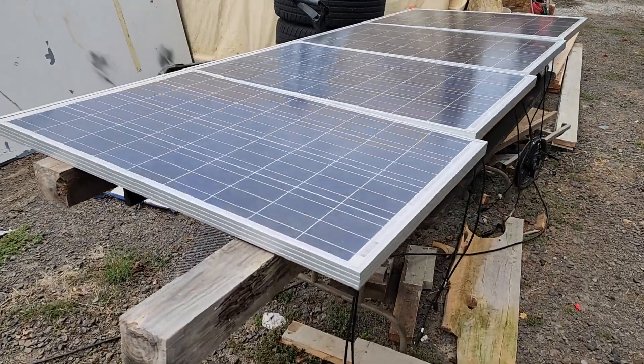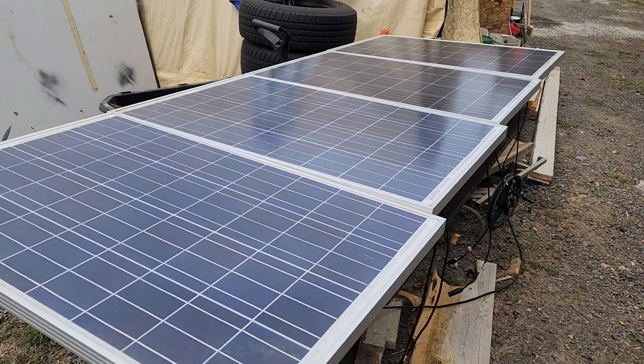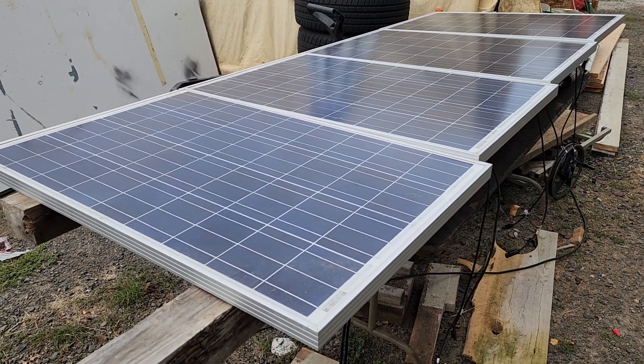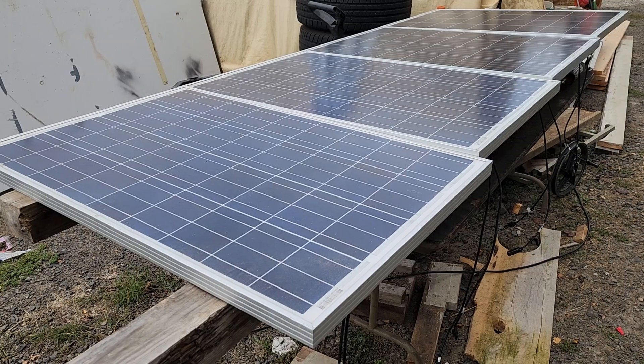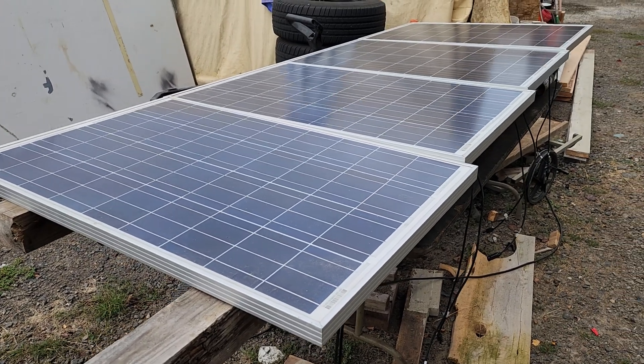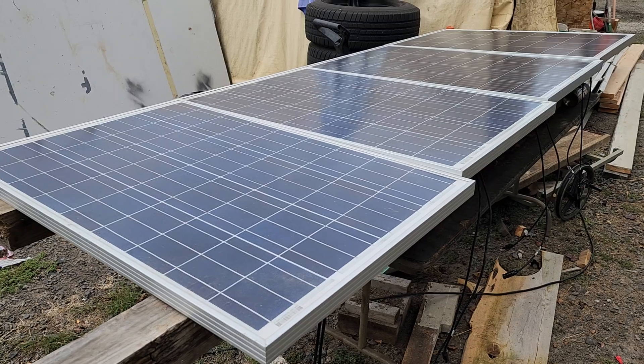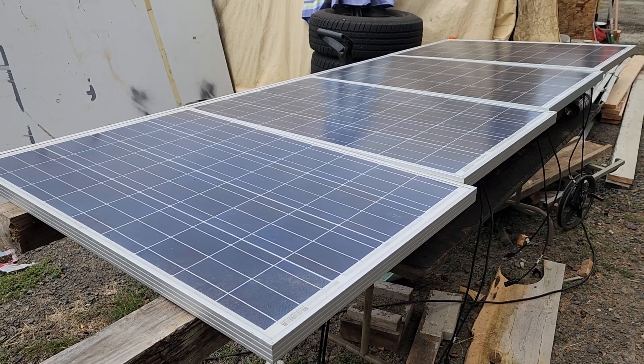So that's today's five-minutes solar video. Hope you enjoyed it. Looking forward to making another video tomorrow, and we'll cover more in depth on how to get power to your appliances and how much solar and battery you actually need.